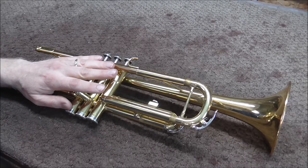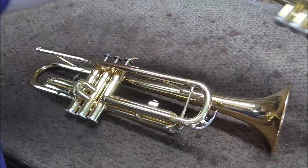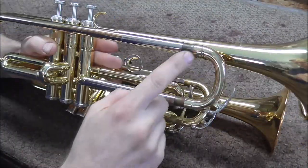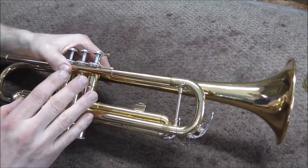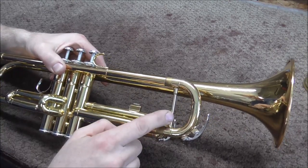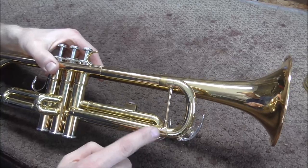This is a Yamaha Model 2335 student model trumpet. It has the brace on the tuning slide. There are other Yamaha student models like this one with no brace. The one with no brace has the normal tuning slide, and you treat that like any other trumpet. This model and the Yamaha Advantage, and maybe even a few other models which have the brace, have a different style of tuning slide. And if you do not know what you're working with, you can do some damage while pulling that tuning slide out.